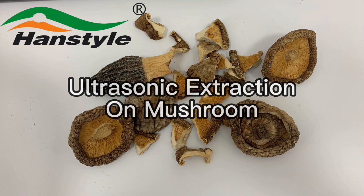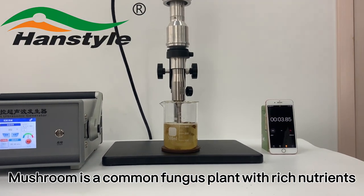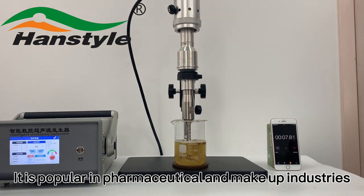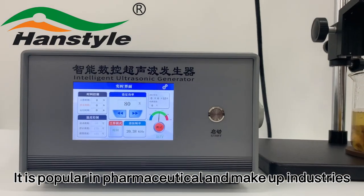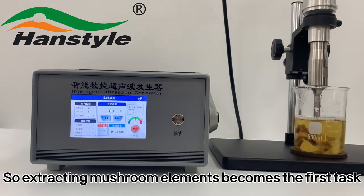Ultrasonic extraction on mushroom. Mushroom is a common fungus plant with rich nutrients, and it is popular in pharmaceutical and makeup industries, so extracting mushroom elements becomes the first task.